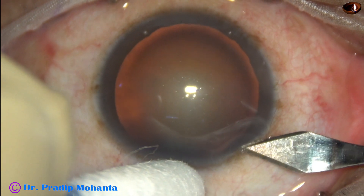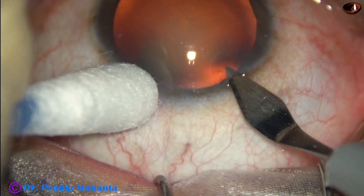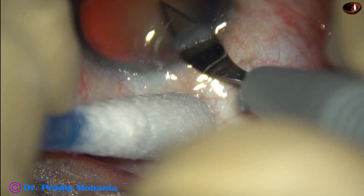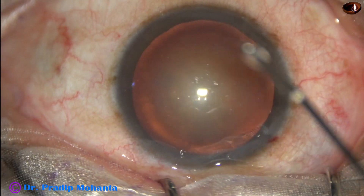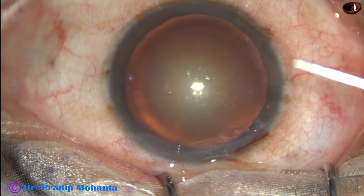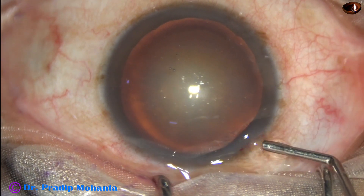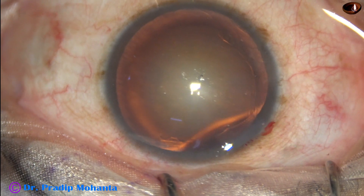This is a cataract with grade 3 nuclear sclerosis. The main incision is made with a 2.8 millimeter steel keratome on the posterior aspect of the limbus. The patient is under topical anesthesia. Phenocaine, which contains lignocaine, tropicamide, and phenylephrine, is injected, and then the anterior chamber is filled with two percent hydroxypropylmethylcellulose.